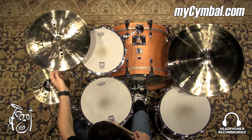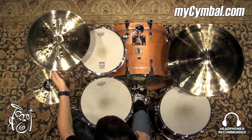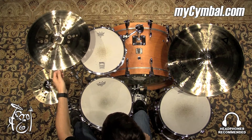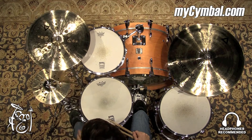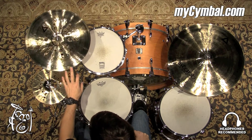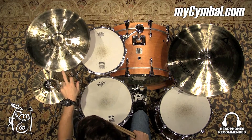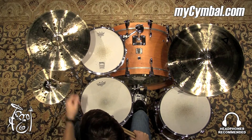All right, so this is a 16-inch Exist Ion China in a brilliant finish by Istanbul. Very abrasive, nice china sound, definitely has the capability of cutting through a very loud mix, and you can certainly incorporate this china into any musical situation.